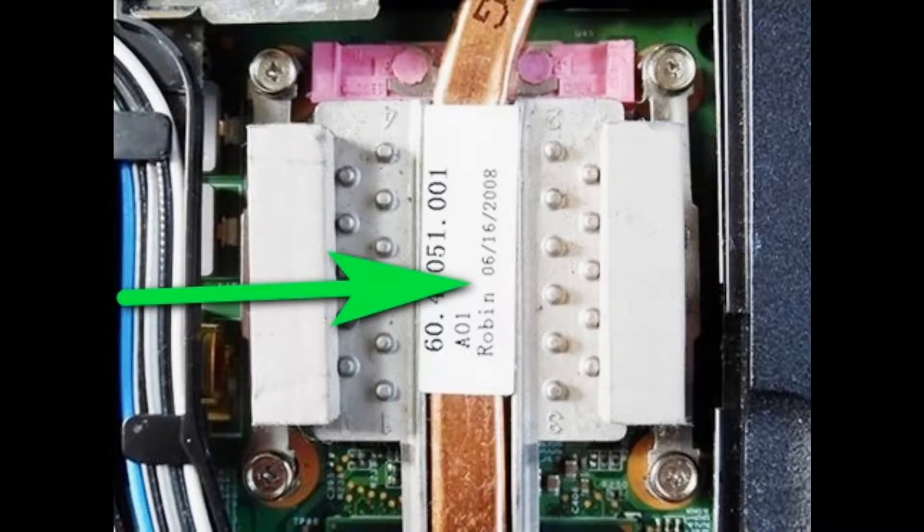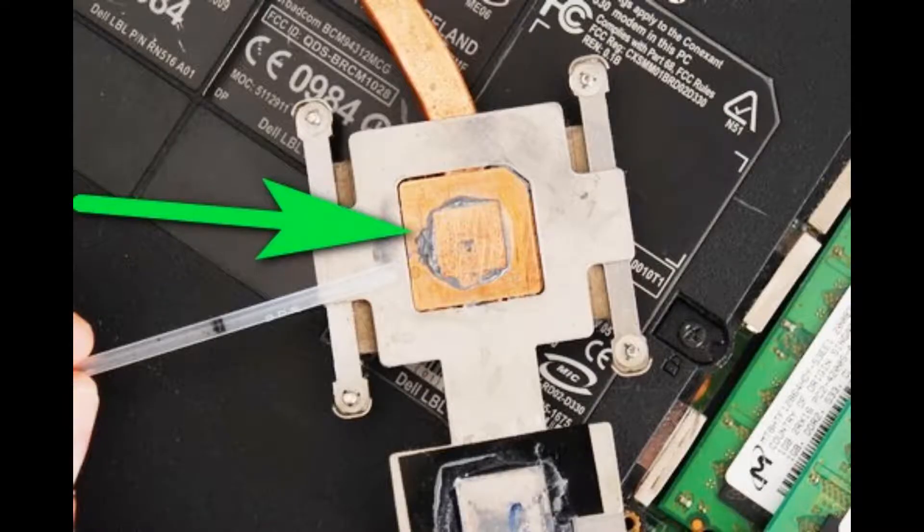Copper pipes are common in laptop cooling as they transfer heat very quickly. Here is a processor covered with a pad running a copper pipe — this is a very common design. Usually those pads are fitted with three or four screws. At the other end are the metal fins with a fan. Notice that the pad has some thermal paste left on it.